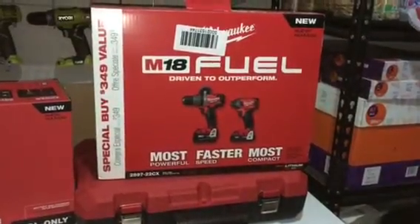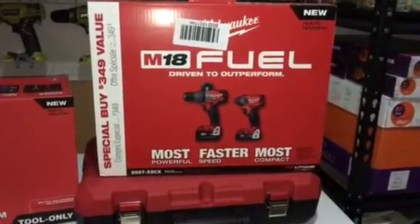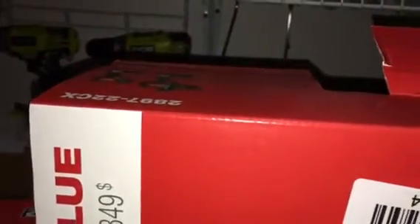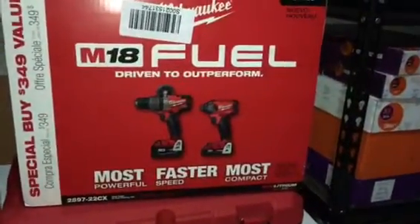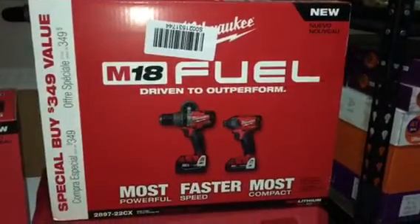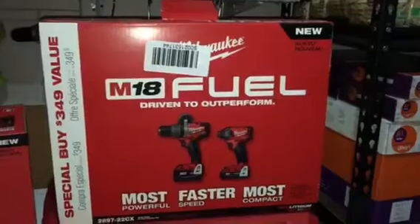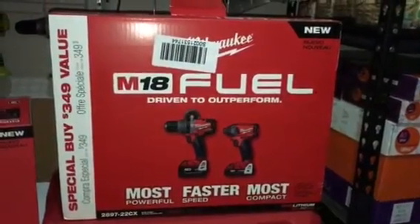Hello everybody, welcome to my YouTube channel. Today I am doing an unboxing of the Milwaukee model number 2897-22CX. This is a combo — hammer drill plus impact driver — and this is the second-generation brushless motor M18.